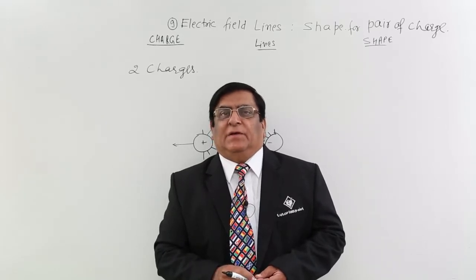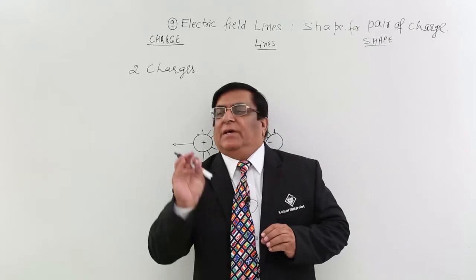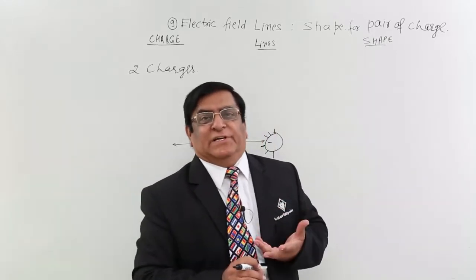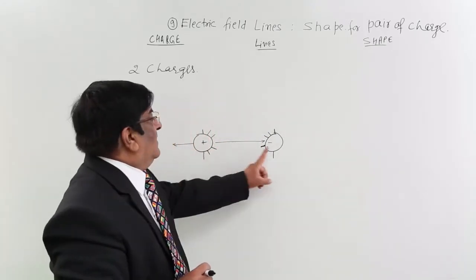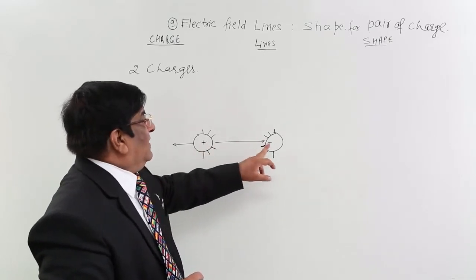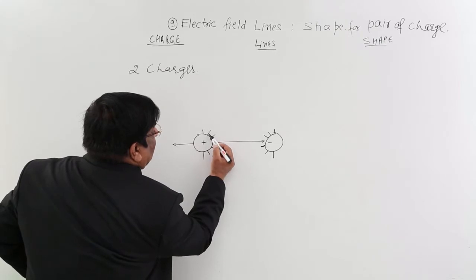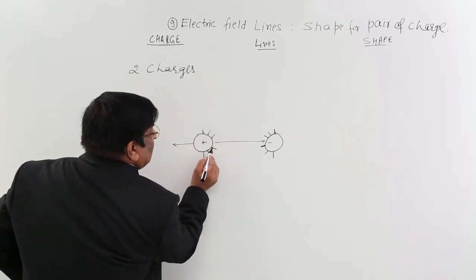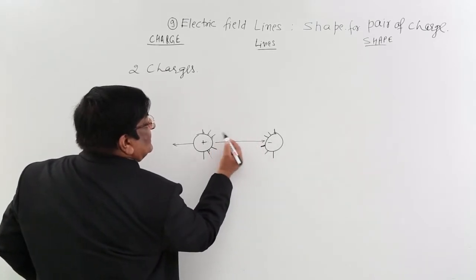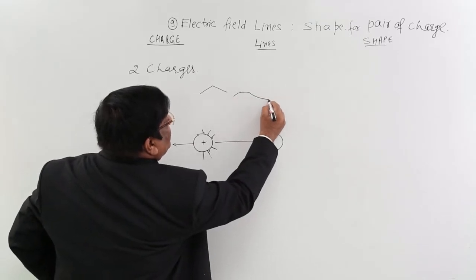Now we take electric field lines when the charges are not in one body but in two separate bodies — two separate point charges. What will be the lines of charges and what will be their shape? First I will take two point charges, one positive and one negative. After some time we will learn this is known as a dipole. The first thing to take care of is that all lines should be at right angles — radially outward — making a 90 degree angle at every point. This should be a smooth curve with no corners and no abrupt change in curvature.